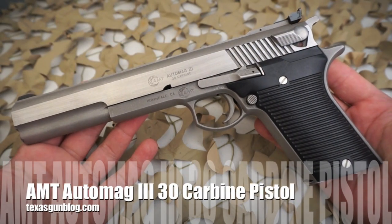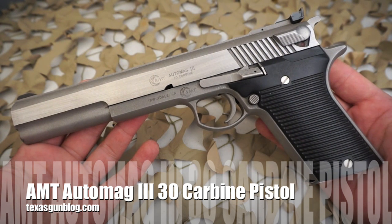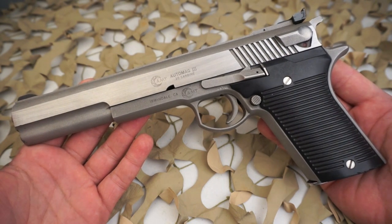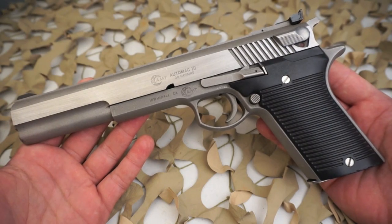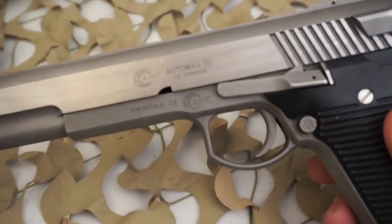You're watching Texas Gun Blog. Today we're looking at the AMT Automag 3 pistol chambered in 30 Carbine. A little bit about the original Automag design: in 1970, Automag Corporation president Harry Sanford opened a factory in Pasadena, California. The first gun was shipped on August 8, 1971, and the factory declared bankruptcy on May 3, 1972, after making fewer than 3,000 guns.